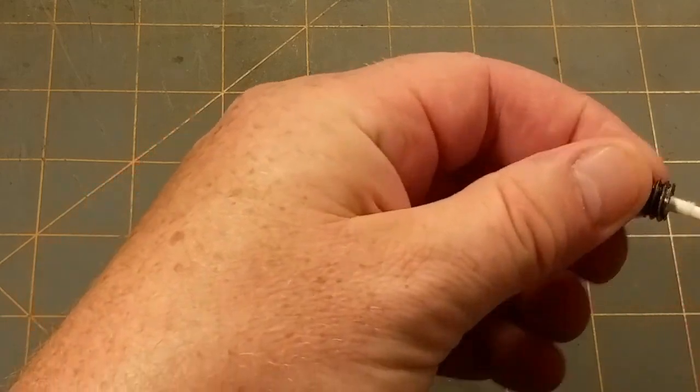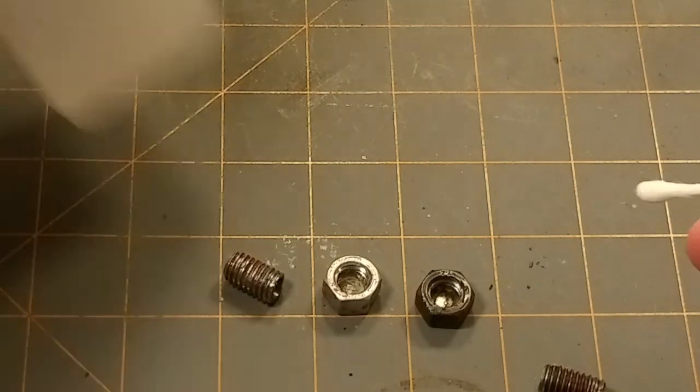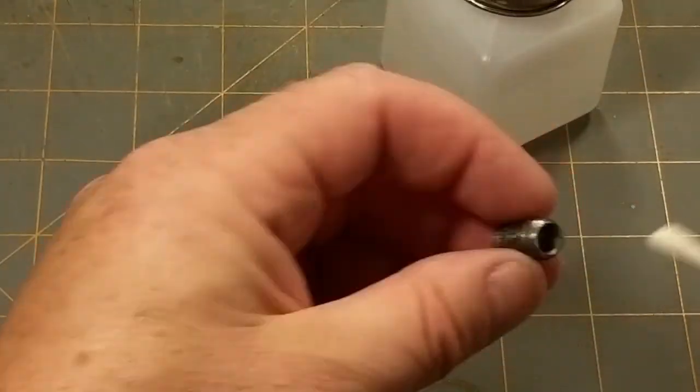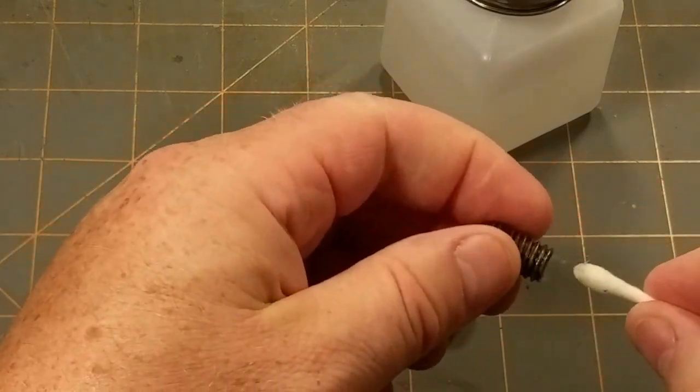So give that a little swab in there — it's messier than I thought. I also forgot to take the oil out from when I was drilling too. So give it a good solid cleaning — I don't want the oil getting onto the log sheet.